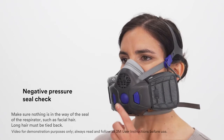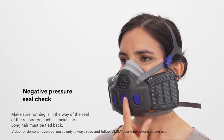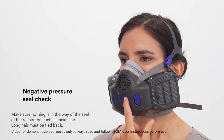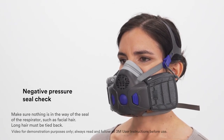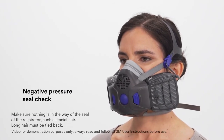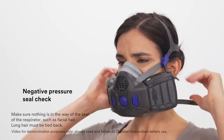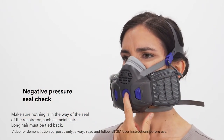To conduct a negative pressure seal check, don the facepiece normally and lightly press the seal check button until you feel resistance. Hold the button and inhale gently. If you feel the facepiece collapse slightly and pull closer to your face with no leaks between the face and the facepiece, a proper seal has been obtained. If you feel leakage, readjust the respirator fit and repeat the seal check until a proper seal is obtained.